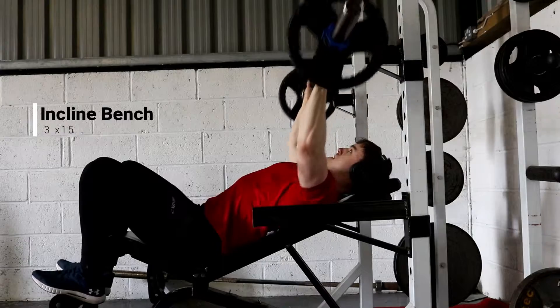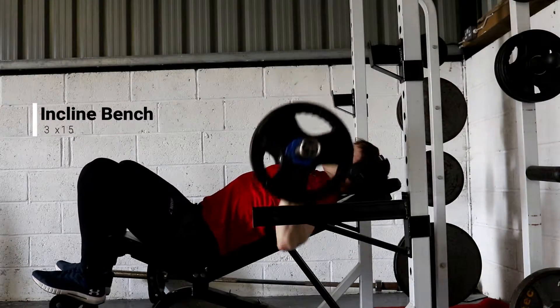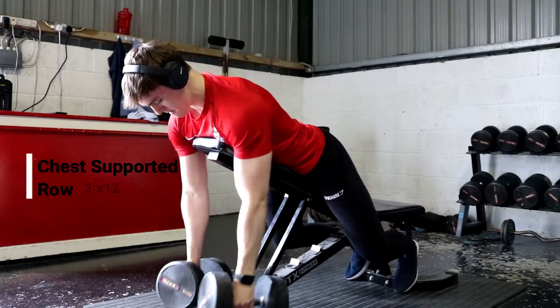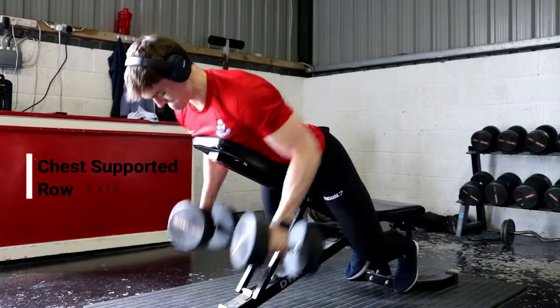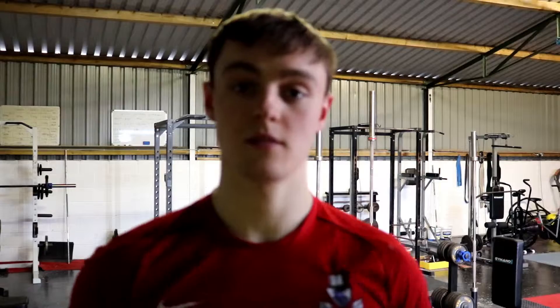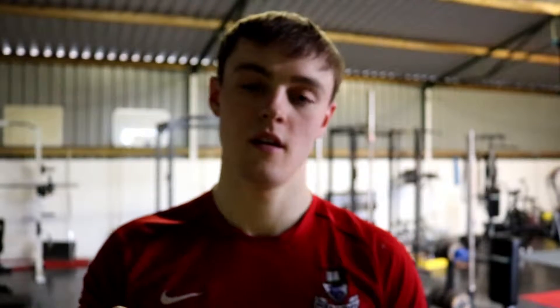I started off with a superset of incline barbell bench press, superset with a chest support row. For the bench it's fairly lightweight and I was doing 15 reps. I supersetted that with a dumbbell chest support row and did 12 reps on that, keeping the weight relatively light for both. On this day I'm more focused on getting a good connection with the muscle and trying to contract as hard as I can.